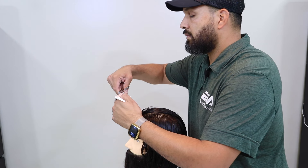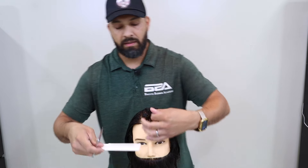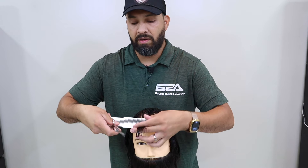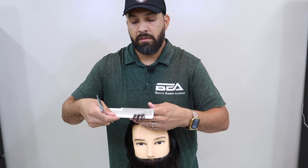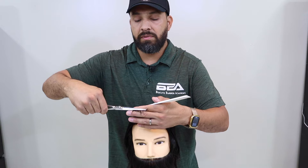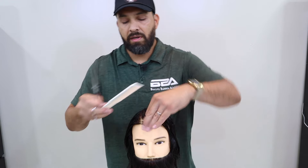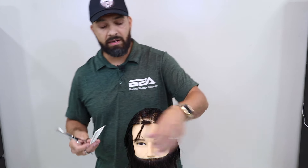From the front it'll look like this. Rotate, grab the hair again, throw it into our comb, lift. Taking a little bit more off — now we've trimmed and got a nice length there. But this is still going to be our base for the rest of our haircut.